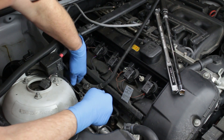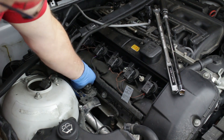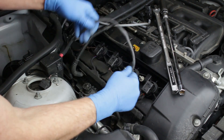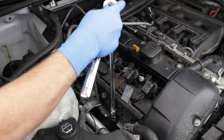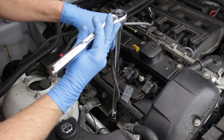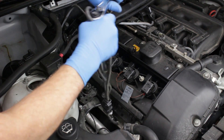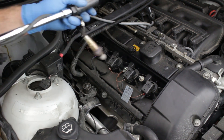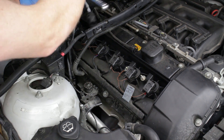Remove the sensor wires from the harness clips along the side of the valve cover. As with the after-cat sensors, pay attention to the wire colors at the harness plugs and at the sensor locations. Slip the socket over the sensor, placing the harness wire into the slot in the socket. Use the breaker bar to loosen the sensor, then use a ratchet to unscrew the sensor. Remove the rear or Bank 2 sensor in the same manner as the front or Bank 1 sensor.